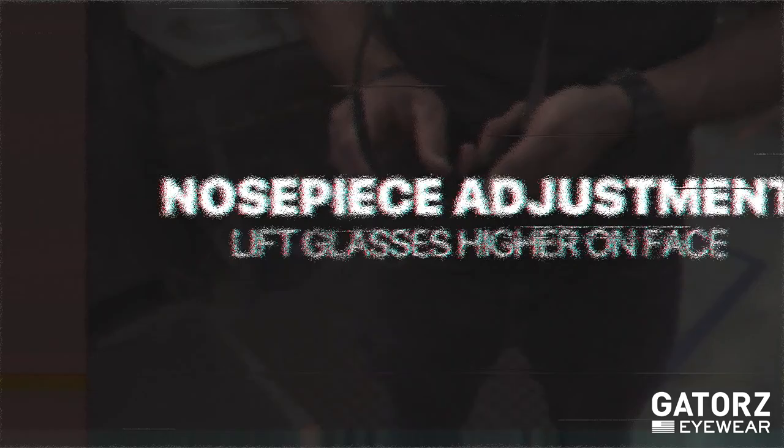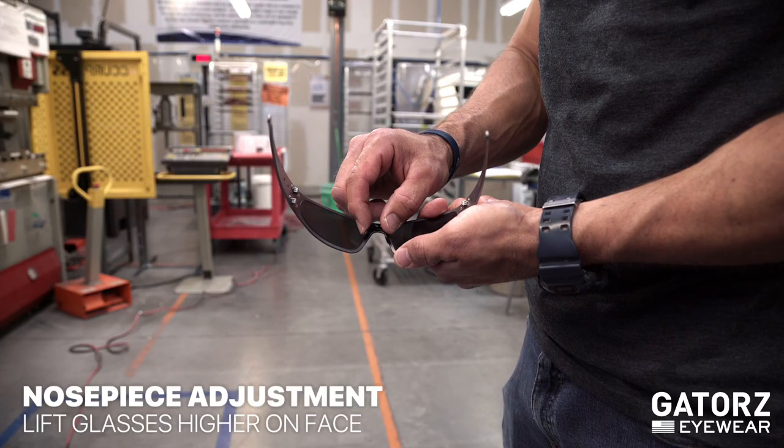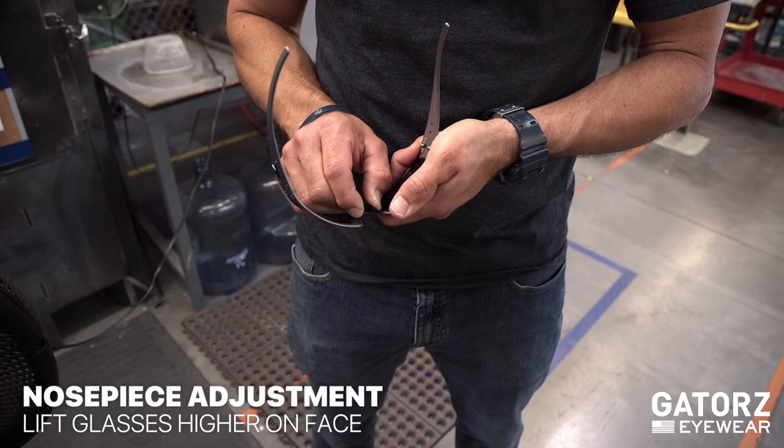To lift the glasses higher on your face, pinch the nose piece closer together. Make small changes rather than big adjustments to find the perfect fit.